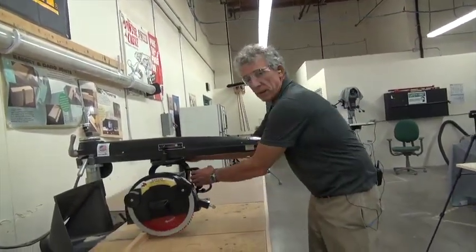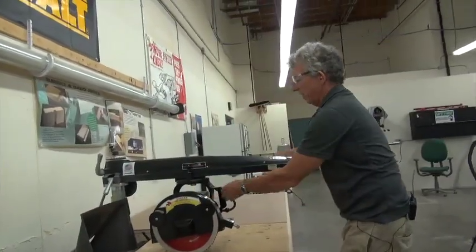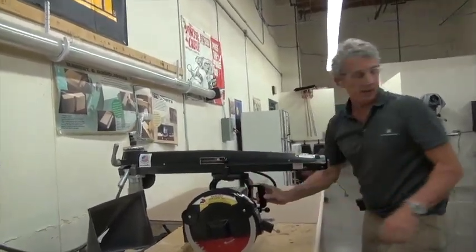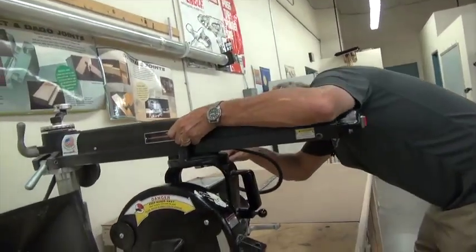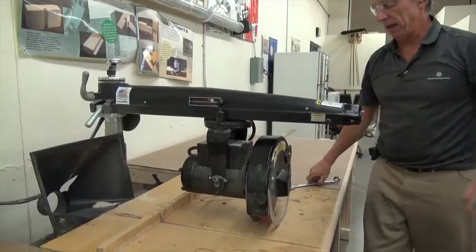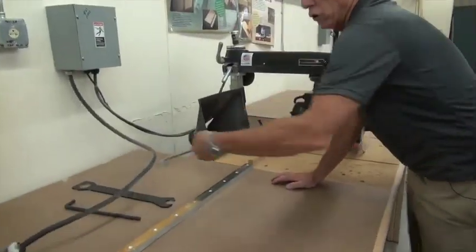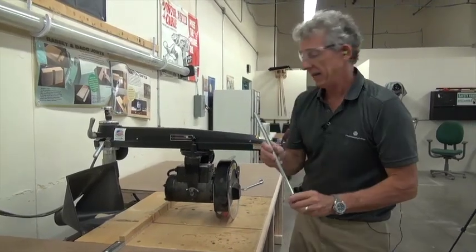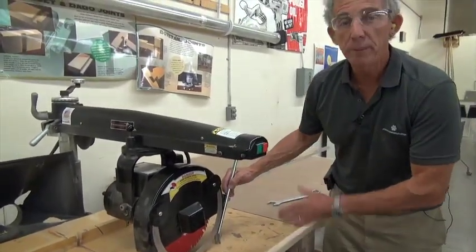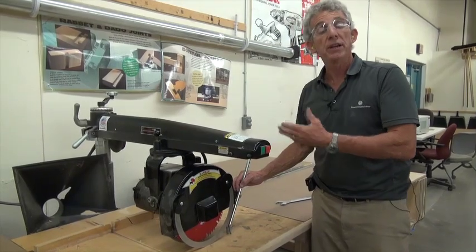Before you make any adjustments, always make sure you disconnect the power. I've pulled the blade out on the arm — this is the yoke. I can lift this pin up, loosen it, spin this, and lock it in place. So now I can do ripping. This is a big thing if you are doing this at home: this is the anti-kickback, and you must have this in place. It's not in here because we never rip with this machine. We rip with the table saw.